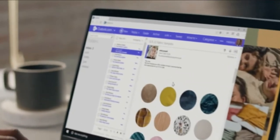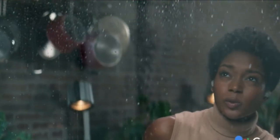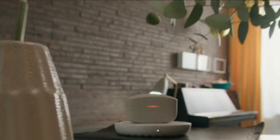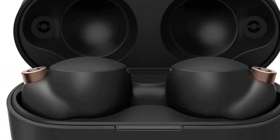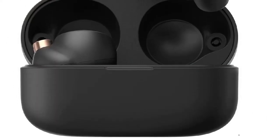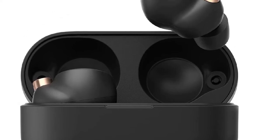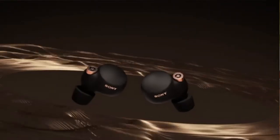The app also allows you to modulate how much ambient sound you allow to slip through the active noise cancellation for when you need to quickly check in with what's happening around you. Battery life isn't sacrificed either — the WF-1000XM4 has some of the best continuous charge at 8 hours per earbud, even without the case. You can also reassign the earbuds' touch controls to your preferences in the app. Android users get the benefit of slightly superior sound quality thanks to the earbuds' ultra-fast LDAC audio coding tech. Sony describes the connection as feeling as close as possible to an old-fashioned, hard-wired connection.